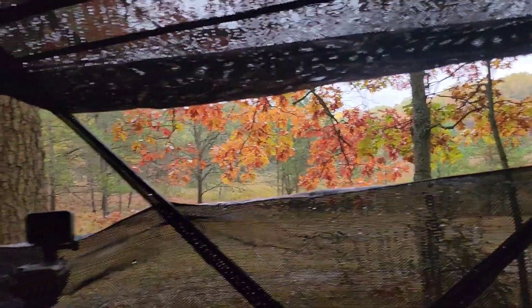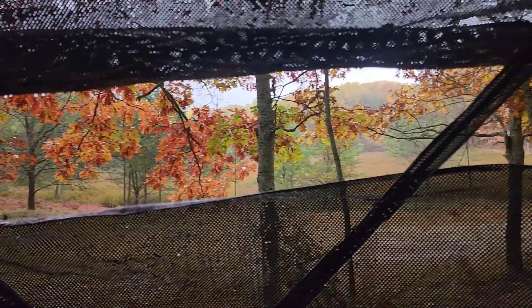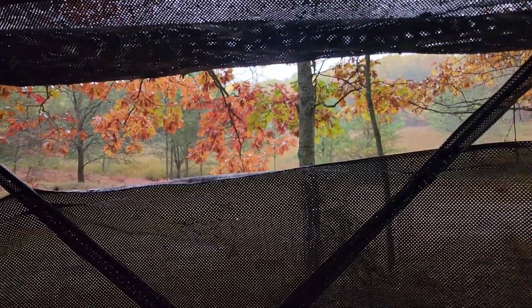Just had a huge lightning and thunder. It's still raining, it's about 10 o'clock. So the reason I'm still hunting is because I had a buck come through yesterday. So we'll see, maybe it comes back around 11:30.